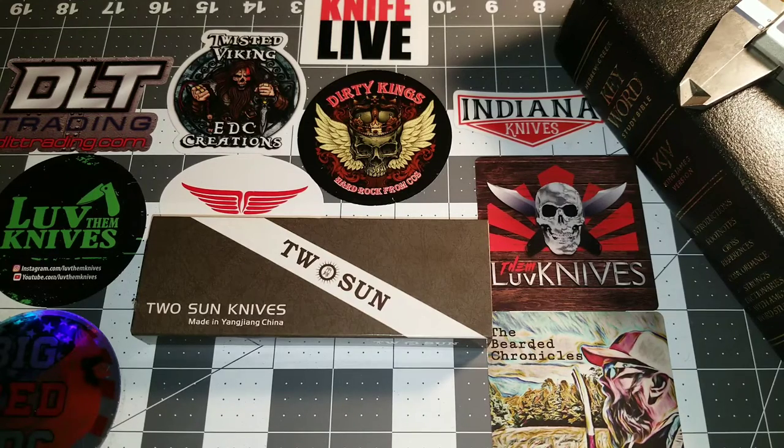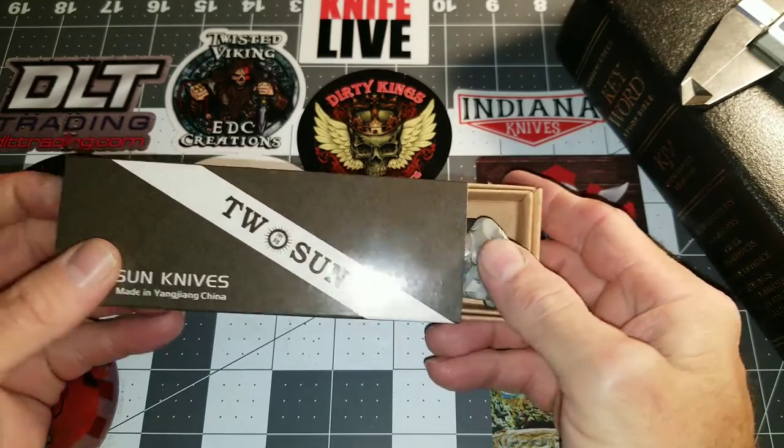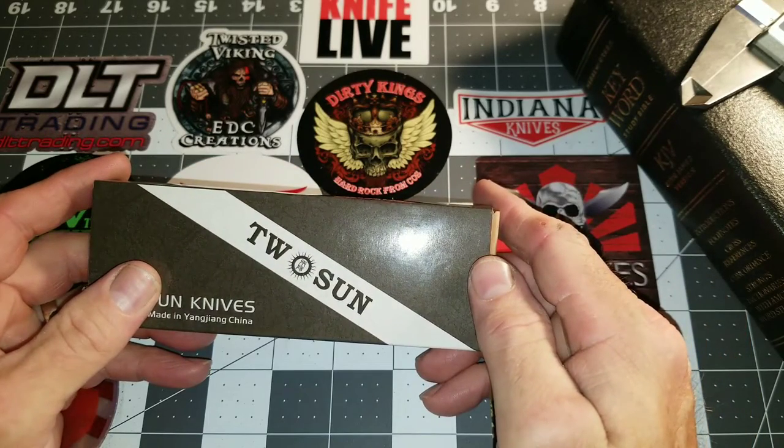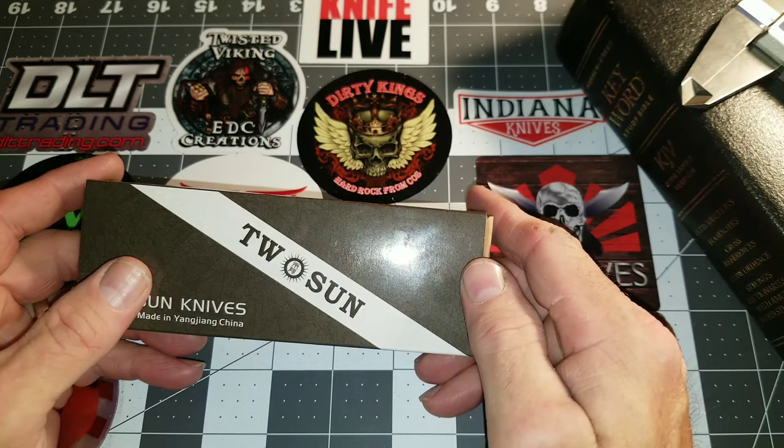They offer a couple different variants of this. This is the one I found and decided to go with because it has a machinist style theme with aluminum chips, much like you would find on the floor of a machine shop.